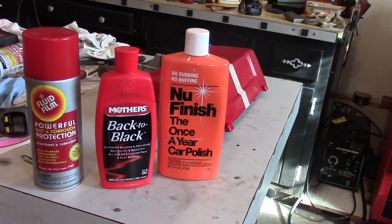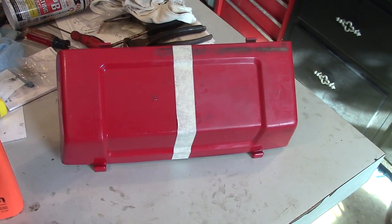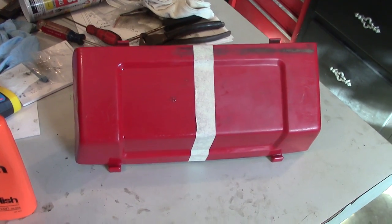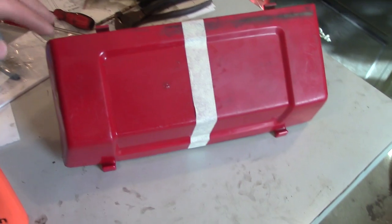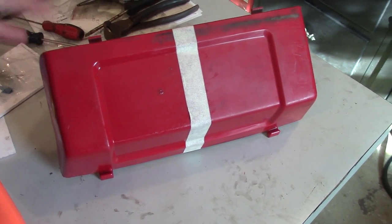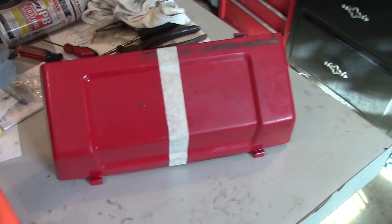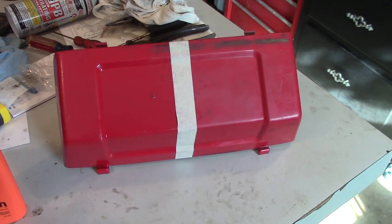So I wanted to try something different and I'll show you my experiment. Here's a look at one panel that I did. You can see I did the left-hand side from the tape to the left, and you can see how it has a nice shine and sheen. It does not have an oily residue or a wax that will come off. The side on the right I didn't do, but I did clean it off with soap and water because I cleaned the whole panel before I did anything.